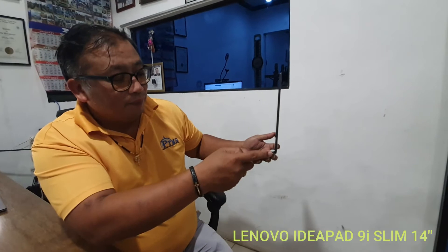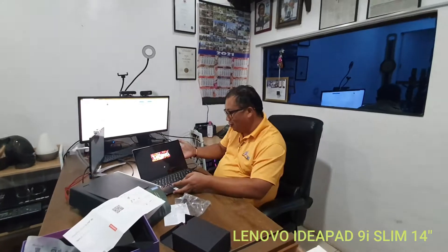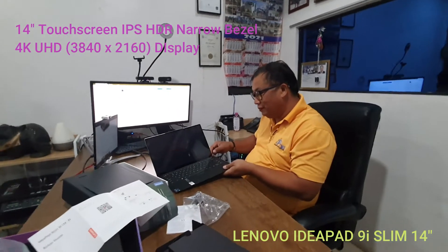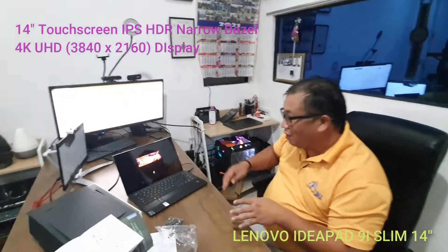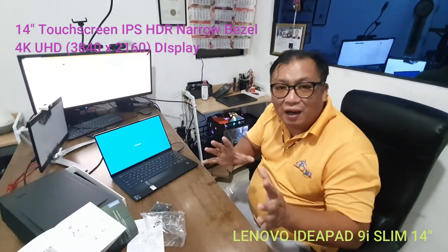I was looking for the power button — and this is the power button here. Press this one and it should be good. First time we're powering on. Press it here — power cord is there. Let's see how the 4K screen of the Lenovo looks.